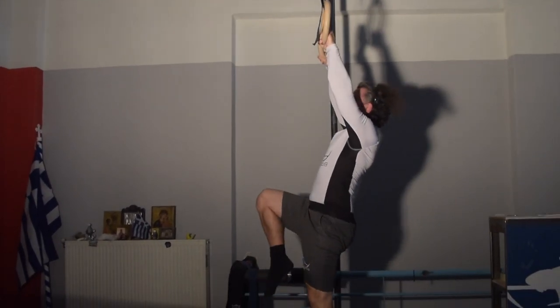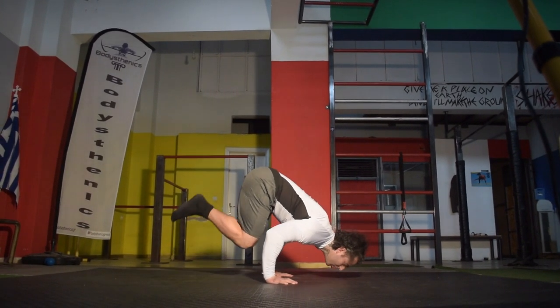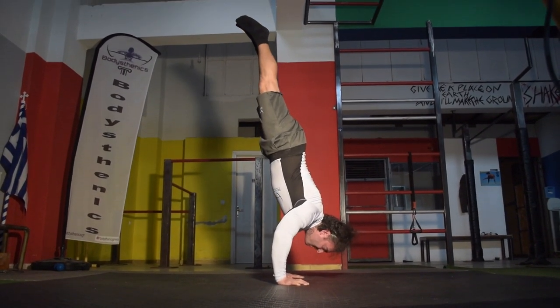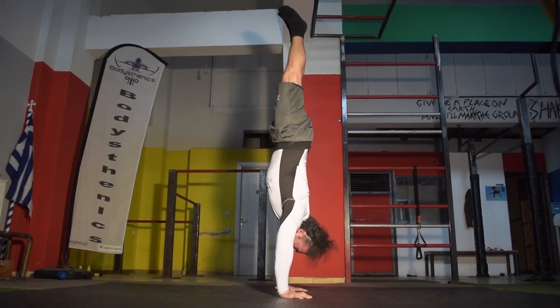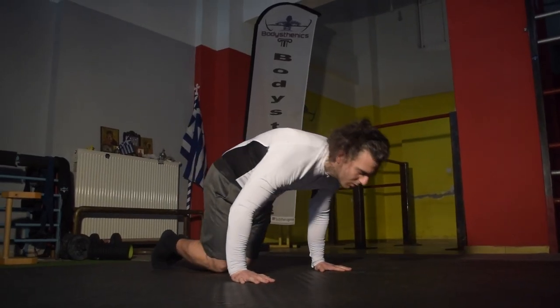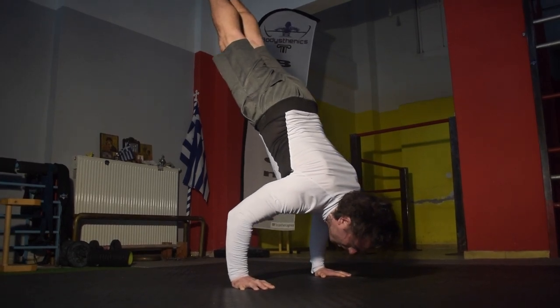The second exercise is the handstand press, beginning from the bent arm handstand position. Ensure that we don't rush the press by immediately pressing, but instead hold the bent arm phase for at least two to three seconds, followed by a slow pressing motion all the way to handstand, finishing with a handstand hold to complete the skill. Ensure to angle the body slightly and don't position your body completely inverted.